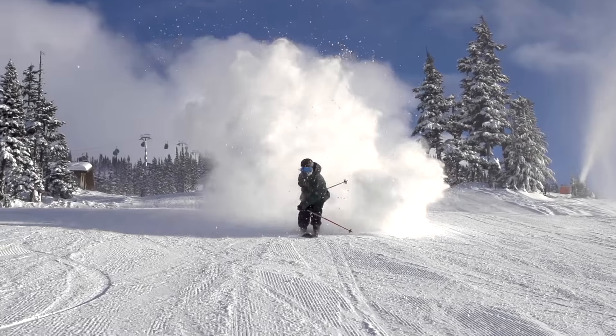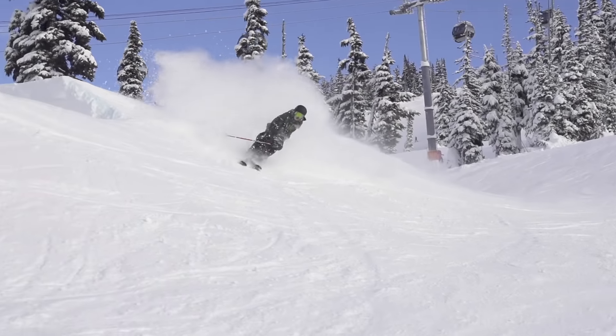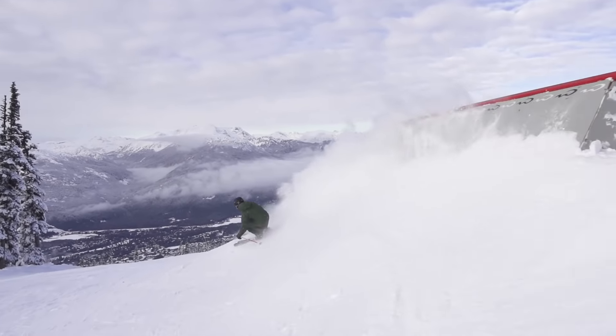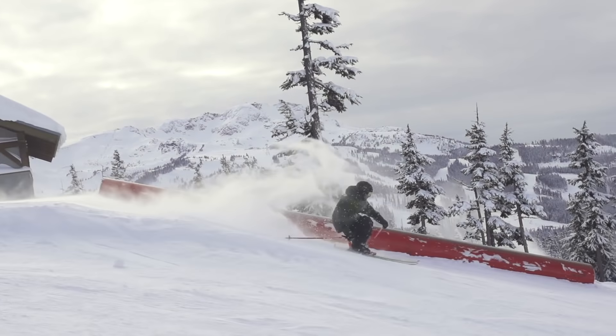Progressing in skiing doesn't always have to mean going bigger or spinning more rotations. You can add style, flow, and control to your riding by simply slashing around on any type of terrain. A slash is any time your skis turn to push and kick up snow. Sometimes there isn't much snow to kick up, but it's still a slash if the motion is there.